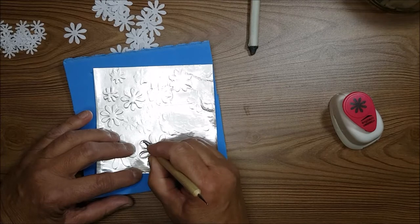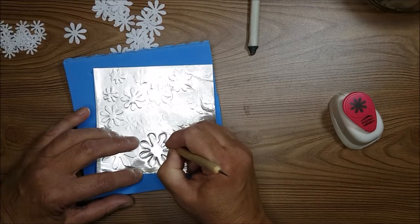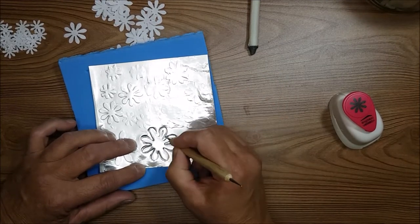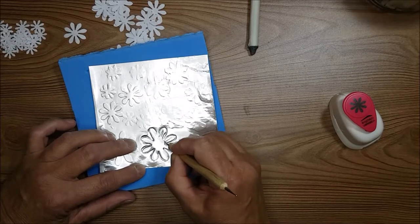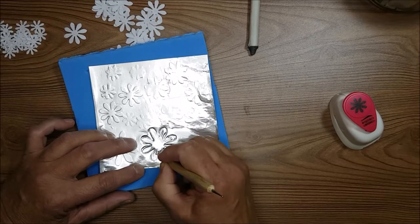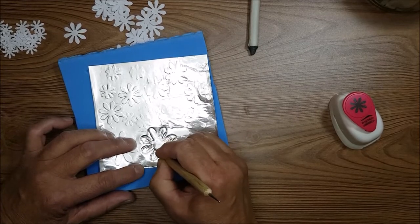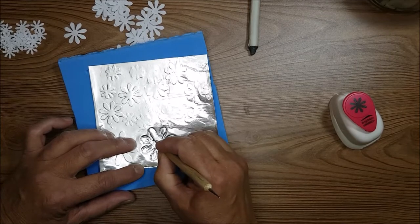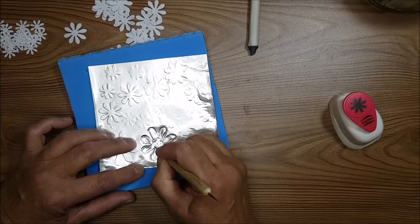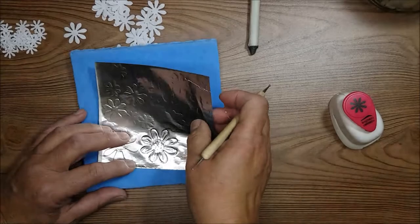Going all the way around the edges, and now comes the fun part — you can use your embossing stylus to create little lines in the petals to give more life to the design, so it doesn't just look like a flat punched image. You can also add definition to the center with little dots, cross-hatching, or patterns — that's entirely up to you. Get them all to this stage with a whole variety of different designs.